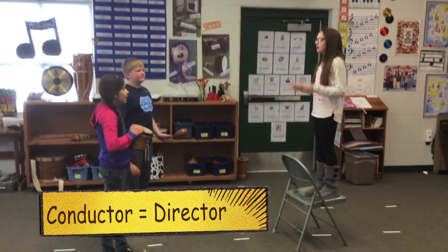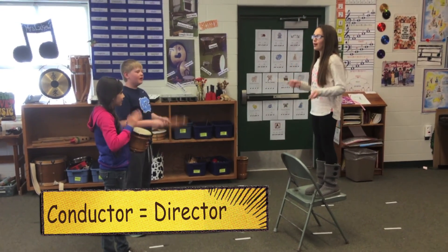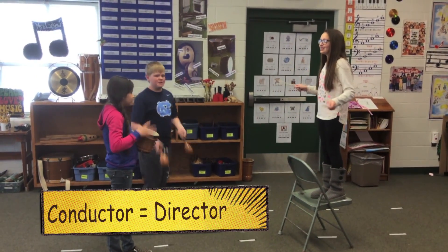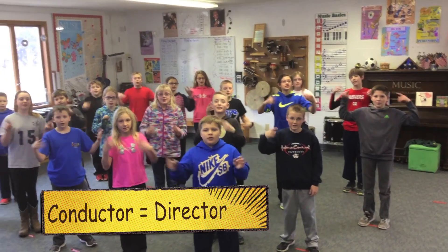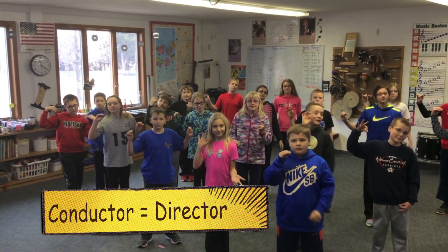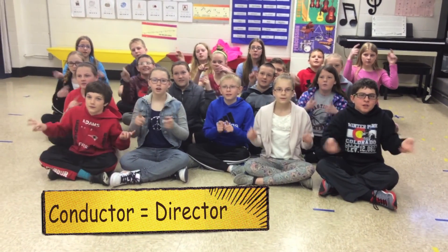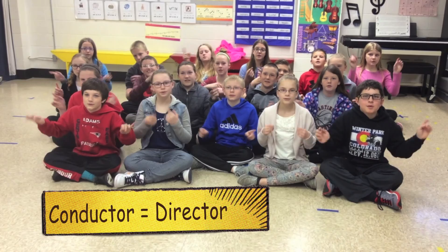All right, what is a conductor? Conductor, conductor — the one who directs the music. Conductor, conductor — the one who directs the music. Conductor, conductor — the one who directs the music.